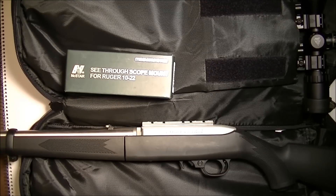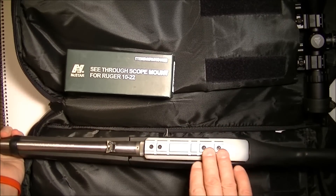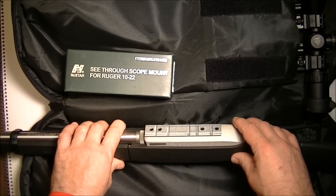Hi everyone. Today I'm going to address a little issue I'm having with my Ruger Takedown 10-22. It came with an original scope rail here, which I mounted. I have a video on how I mounted that.